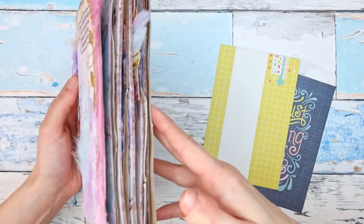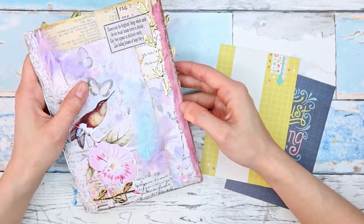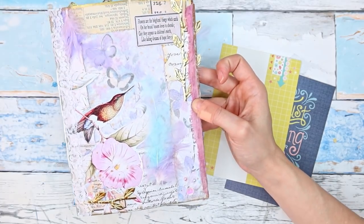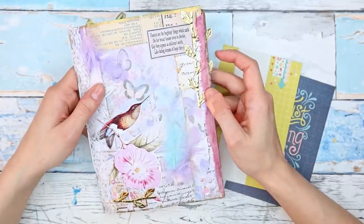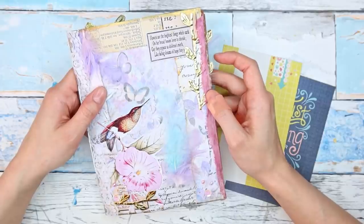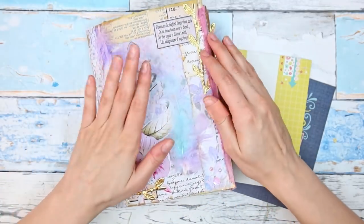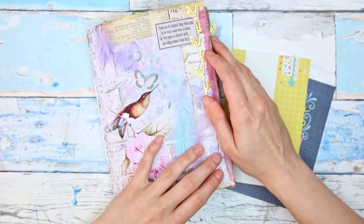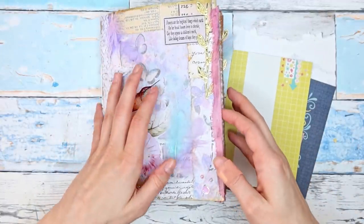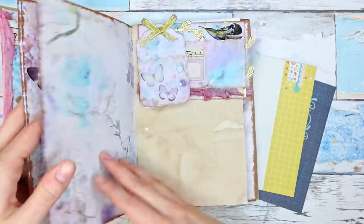It's getting quite chunky so I thought we could make one last item to go into the journal, and then we will have a final flip through. Just in case you are new here, this journal is one that we are making as a trash to treasure project — we are using packaging, junk, and trash to turn them into a junk journal. This journal is actually made from Amazon envelope and Amazon packaging.